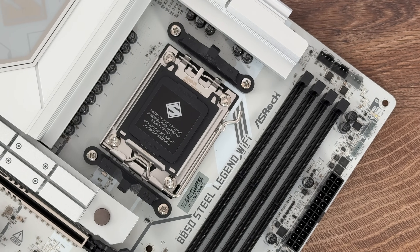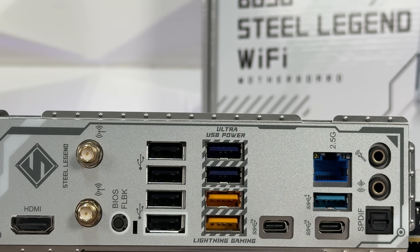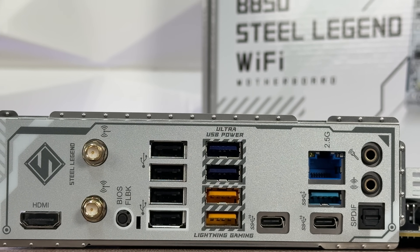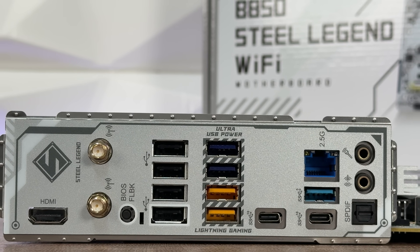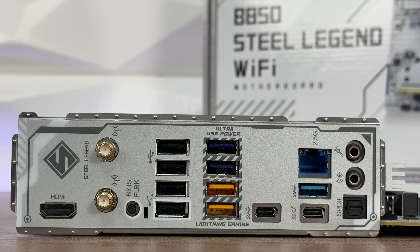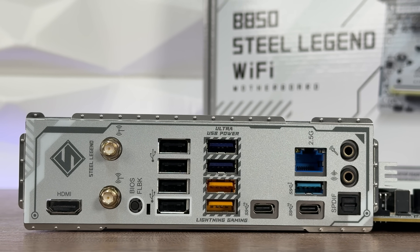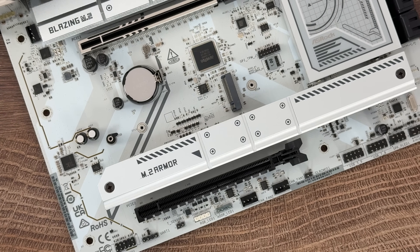For the rear IO overview we have HDMI, 2 antenna ports, BIOS Flashback, 4 USB 2.0, 2 USB 3.2 Gen 2, 2 USB 3.2 Gen 1, 1 USB 3.2 Gen 2 Type-C, and 2.5G LAN. Then there's also 1 USB 3.2 Gen 1 and 1 USB 3.2 Gen 2 Type-C, microphone out, and SPDIF.